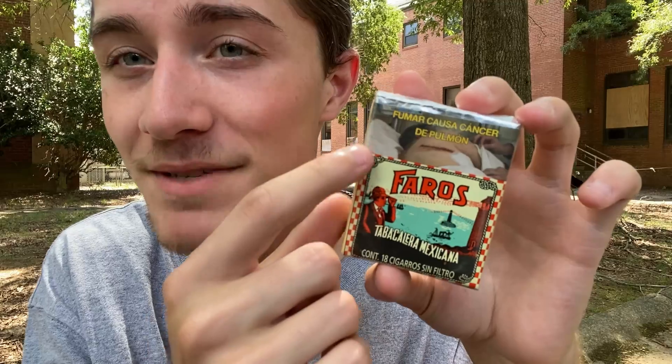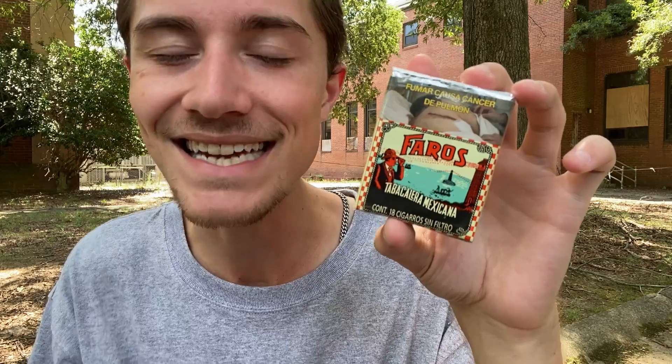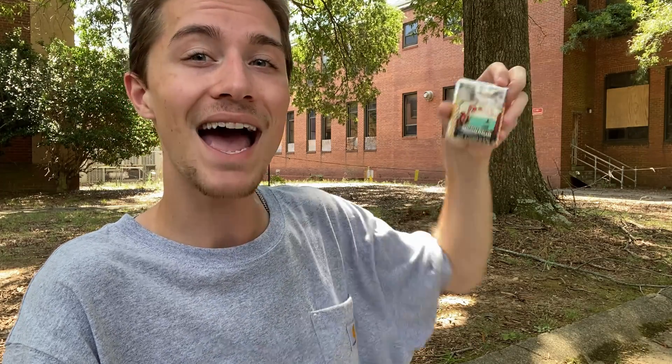Certainly no complaints on my behalf either way. Overall, I really do like this checkerboard pattern going all the way around the edges, and I definitely do think it makes the packaging look decently distinct — although I'll admit not as distinct as the filtered Faros cigarettes. I really, really do like how this packaging looks.